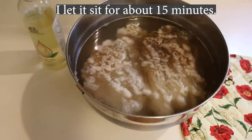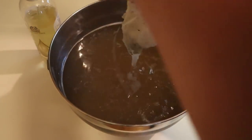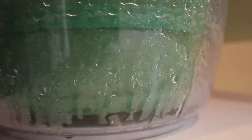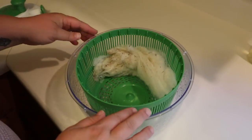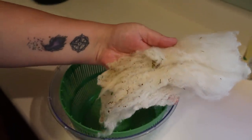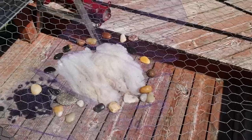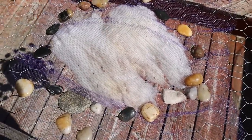Once we've gotten all the lanolin, grease, sweat, and icky bits out of the wool, we give it a good rinse and make sure everything is cleaned up. I swear by my salad spinner — wool holds a lot of water and if I just take it straight out and let it dry it could take a week, especially if it's humid. The salad spinner really removes a lot of excess water. We want to be careful not to agitate the wool too much, because it could felt, and also because we want to keep that lock structure as much as we can — that will help when we're getting it ready for spinning. A beautiful sunny day helps my wool dry very quickly.